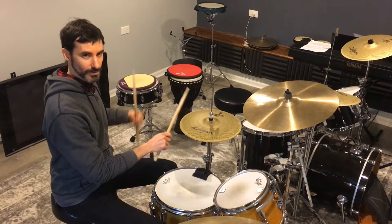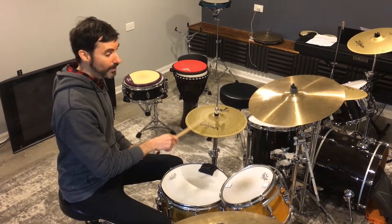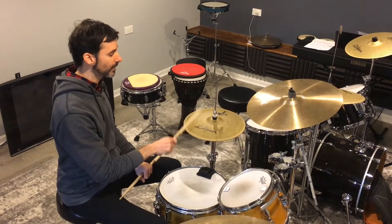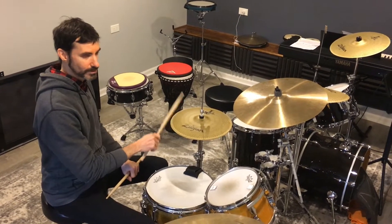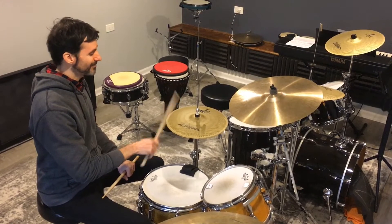Once I feel locked in and the sticks are coming back to the same height, I'm just going to start counting eighth notes: one and two and three and four and, one and two and three and four and, one and two and three and four.